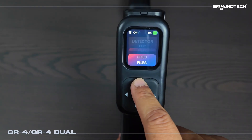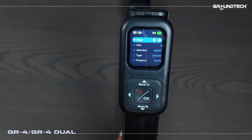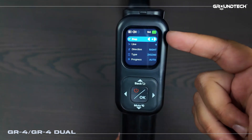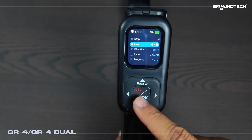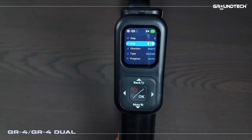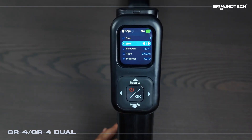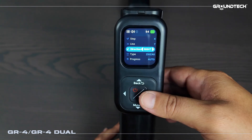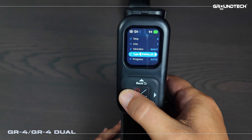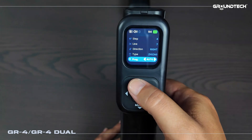Now I'm going to our 3D scan section and entering by pressing OK. In the step section we have the number of lines — you can increase or decrease them to the right or left. In the direction section you can choose whether to start from the right or from the left. Just below that you have the zigzag or parallel option and the choice between automatic or manual. Let me set the lines to 4x4 — it's already in automatic mode right now.